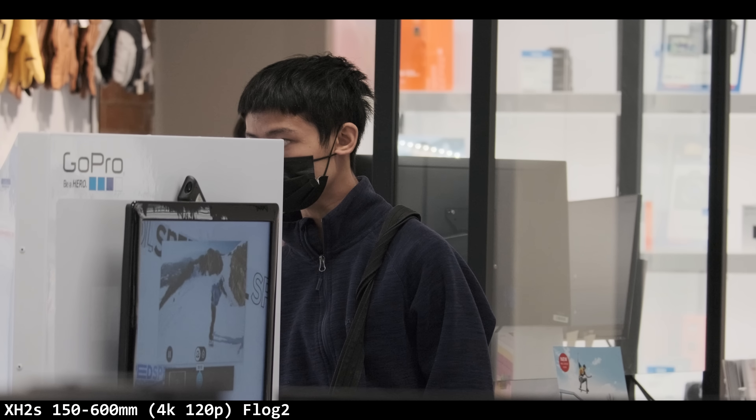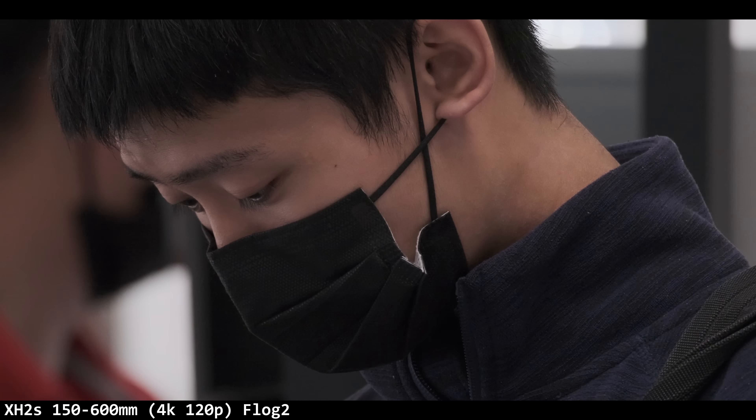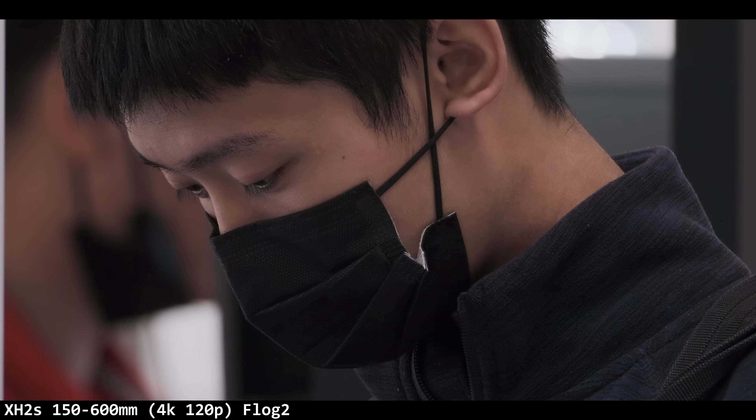I was zooming in on the GoPro logo at 600mm. I was at 150 before — you can see the tightness of that crop. Holding that lens, I weighed it at 1,857 grams with the hood and no caps, which is how you'd use it in the field. The zoom ring feels good, like the Sony 200 to 600 — nice, smooth, and easy. The manual focus was smooth to the touch as well.